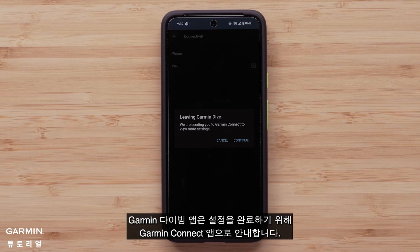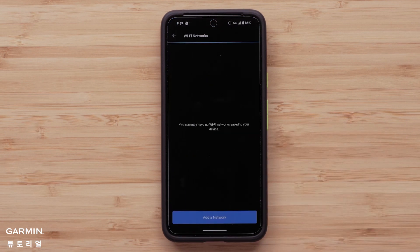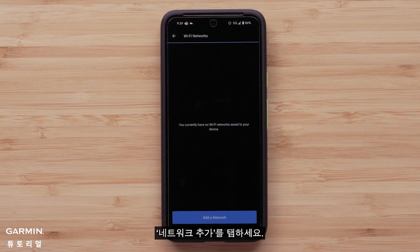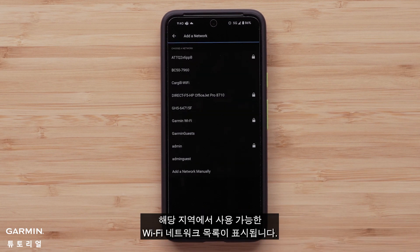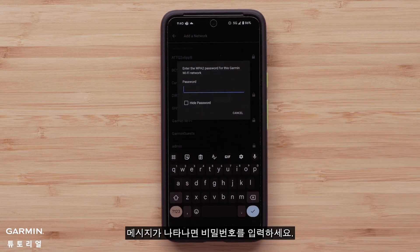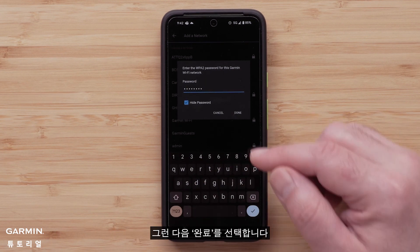The Garmin Dive app will direct you to the Garmin Connect app to finish setup. Select Continue. Here, you will see all of the Wi-Fi networks you have added. Tap Add a network. You will see a list of available Wi-Fi networks in your area. Tap the one you would like to add. If prompted, enter the password, then select Done.